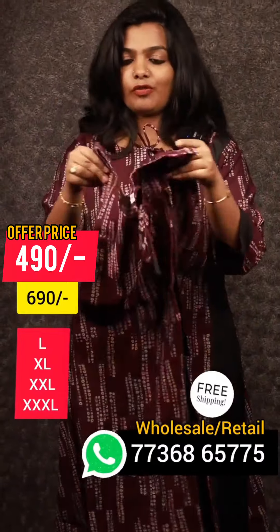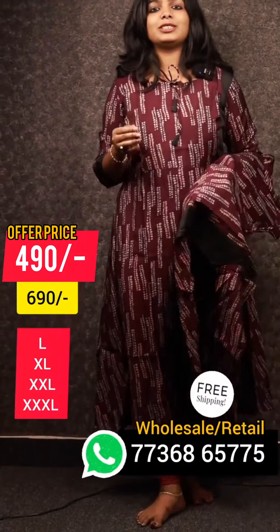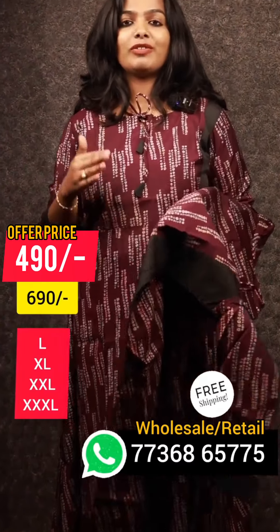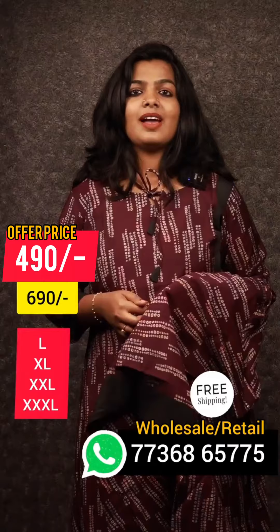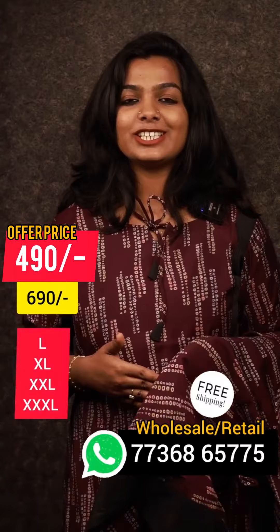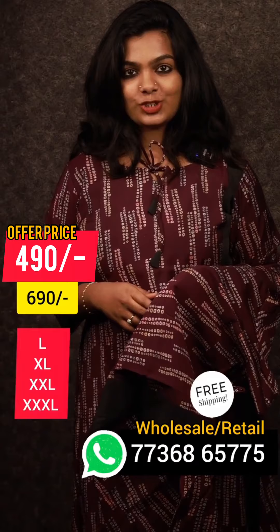We have to do daily wear items, office wear items, college wear items and more. We have to do a lot of budget-friendly options. We have to do a similar pattern and a different pattern for our customers. We have to do a large size of these collections.